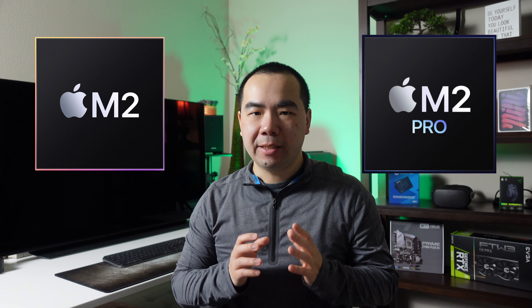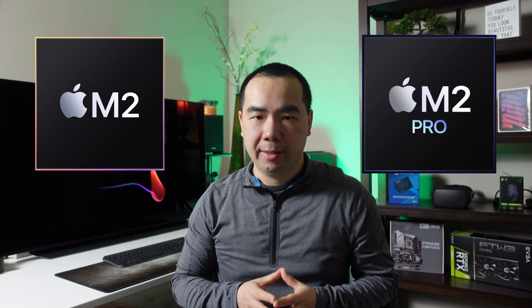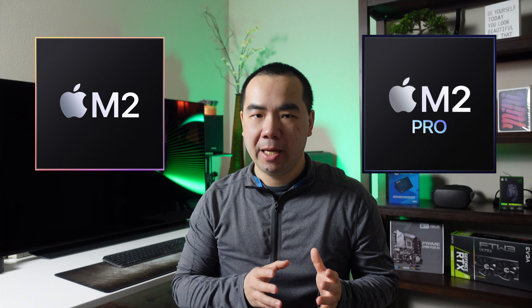In early 2023, Apple updated the Mac Mini from the M1 chip to the M2 chip, and also introduced the option for an M2 Pro chip. Let's take a look at what the similarities and differences are between the two chip options, and see what the $700 price premium actually gets you.